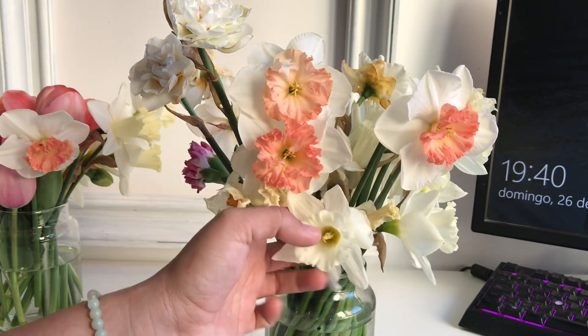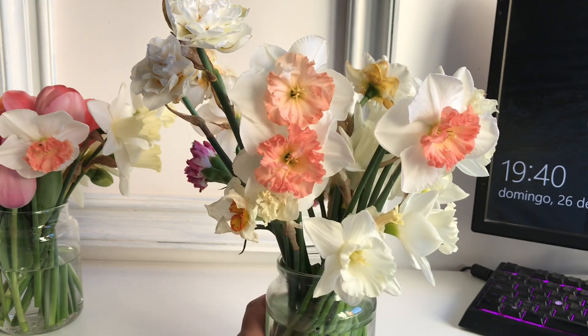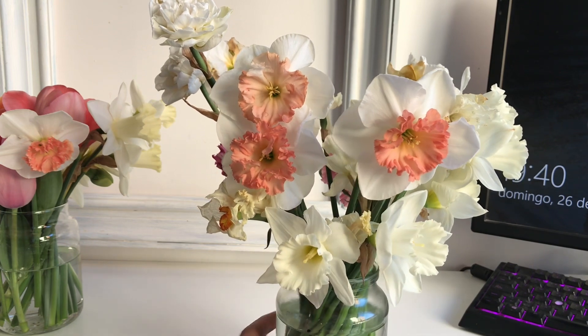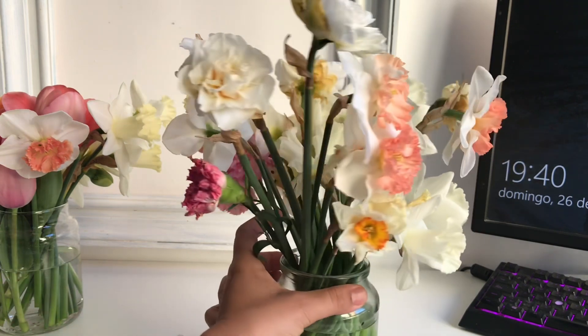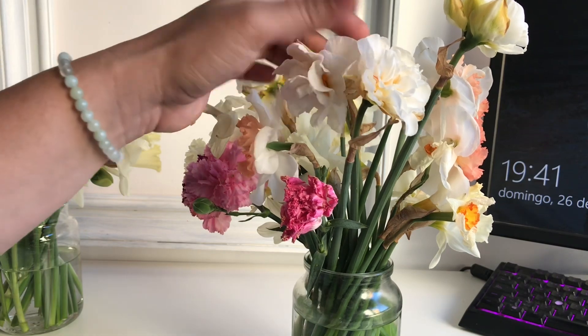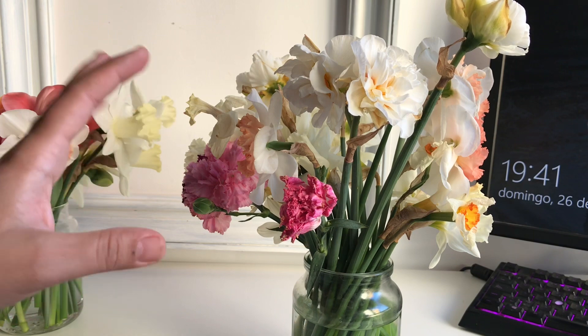I'm also starting to see that my Mount Hoods are starting to fade, however they look wonderful. I really enjoyed this flower — I'm totally going to repeat it, very happy with them. I'm starting to have some Acropolis but very few for now, and they're not the best blooms, but I'm okay with that.